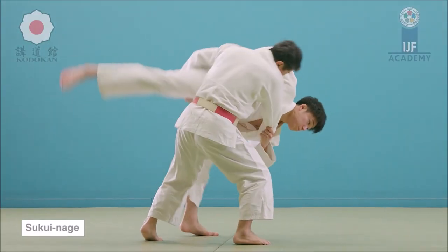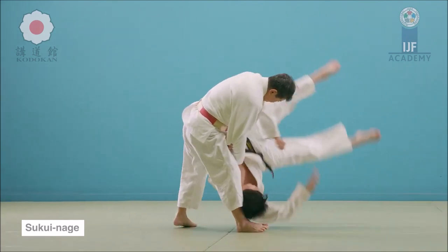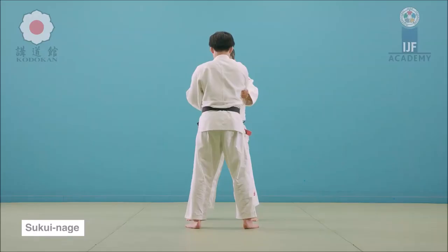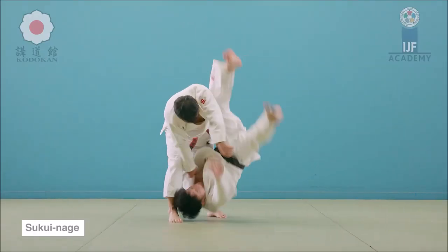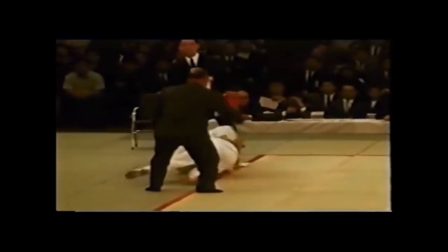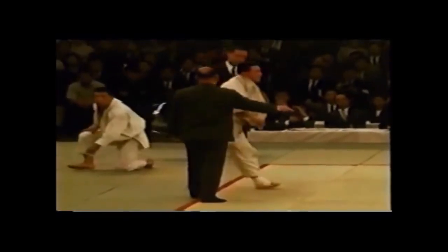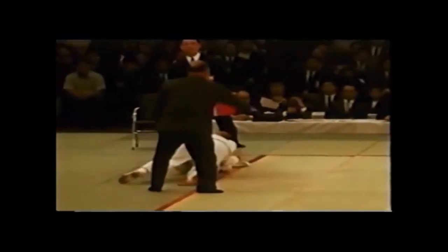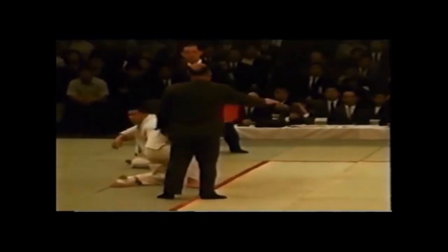Here you see a counter of Sukuinage from Uchimata. He's going for Uchimata, tries to go for Sukuinage by holding the pants up — very beautiful in my opinion. Second best to Uchimata Sukashi, but you're assisting by scooping up the leg. The legendary Isao Okano does the same — goes for Uchimata, grabs the leg, gets a yuko. He was already gripping the leg like the university student and manages to score.